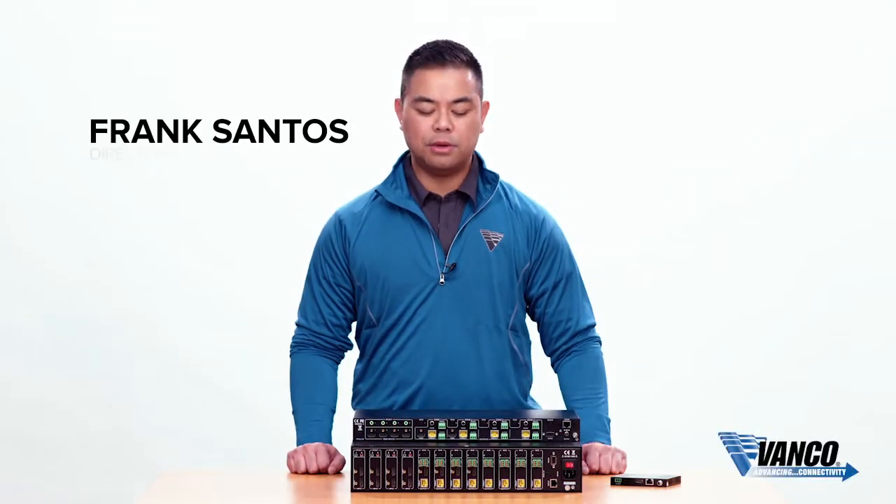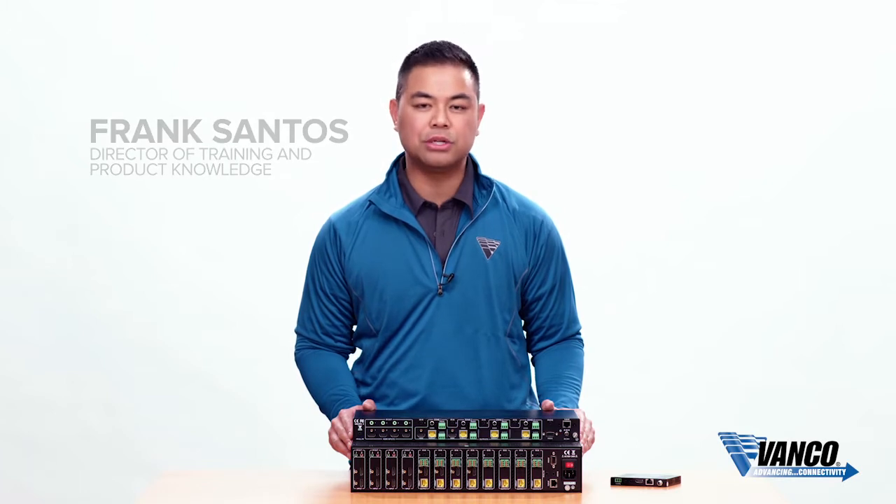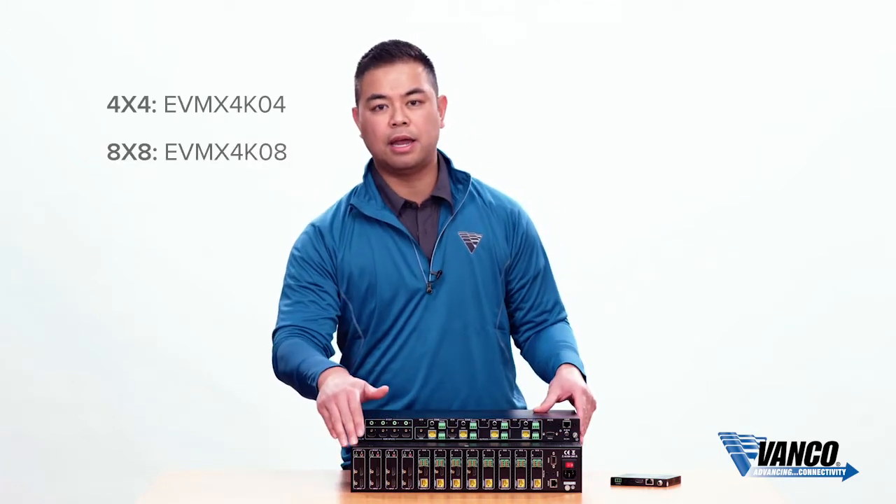Hi, my name is Frank Santos with Vanco, and today we're talking about our latest HDBaseT matrix units within our Evolution line. It comes in two configurations: a 4x4 and an 8x8.